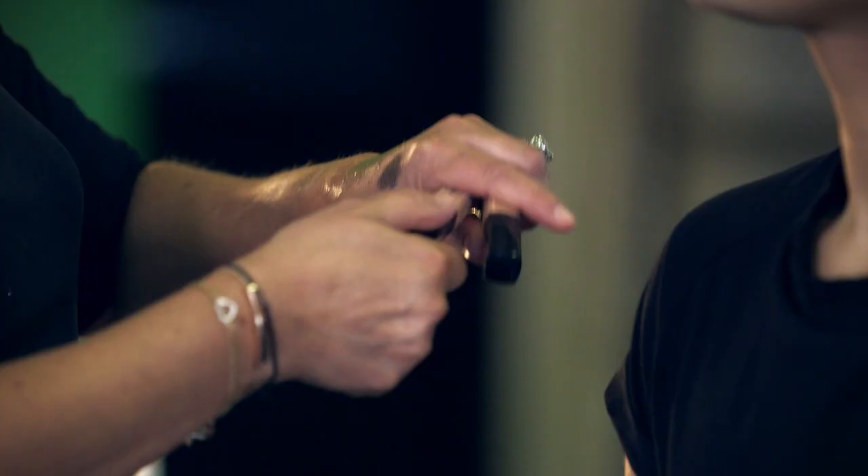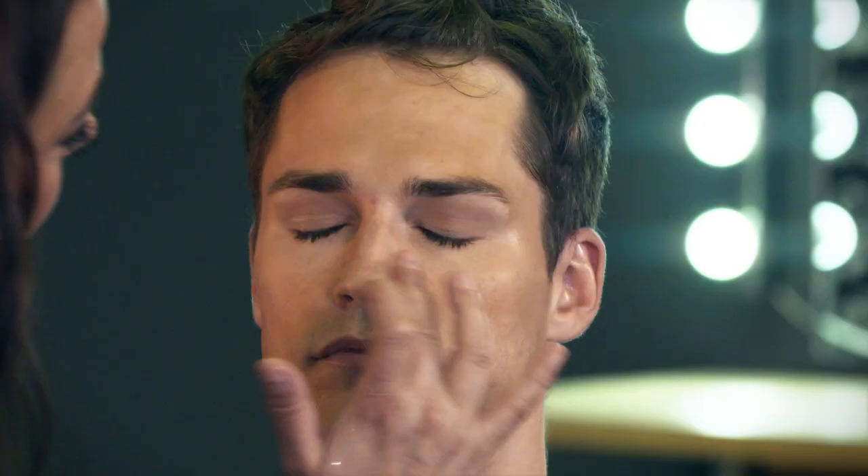I'm gonna use a tiny bit of under-eye concealer just to take away any dark circles underneath the eye — tap it on and blend it out.